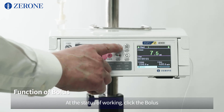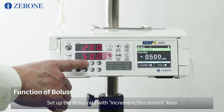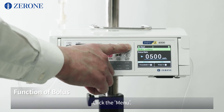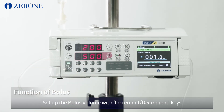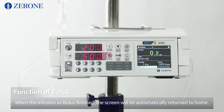At the status of working, click the bolus. Check the screen has changed to set up for bolus rate. Set up the bolus rate with increment/decrement keys. Click the menu and set up the bolus volume with increment/decrement keys. Click the bolus. When the infusion as bolus is finished, the screen will automatically return to home.